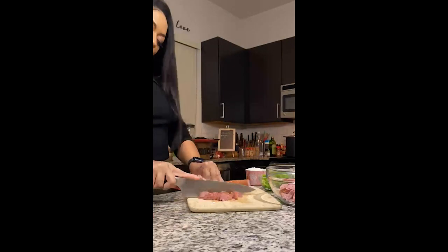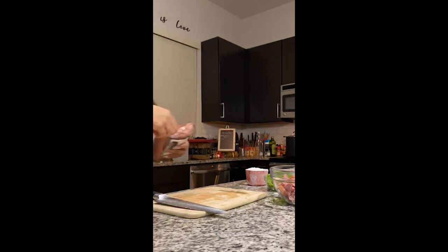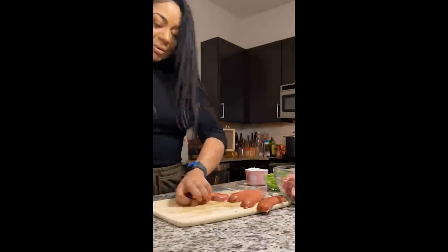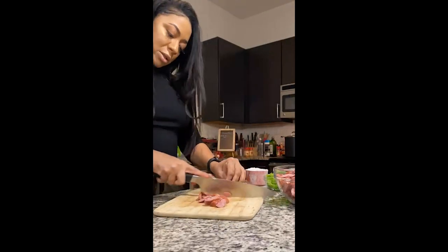I'm also going to take the beef smoked sausage and I'm going to slice it into half moon shapes. I'm also going to have chicken, shrimp, and crab in the gumbo.